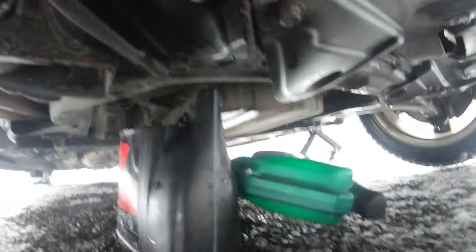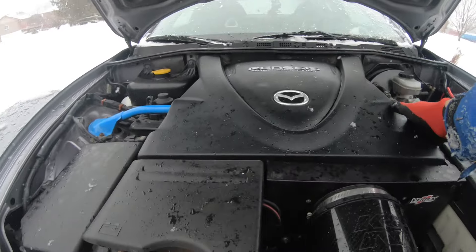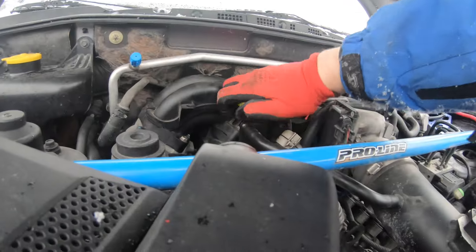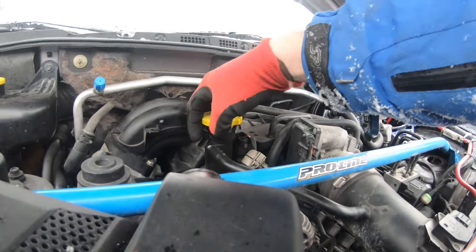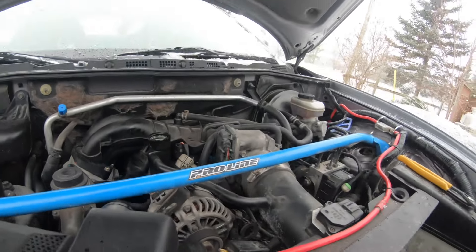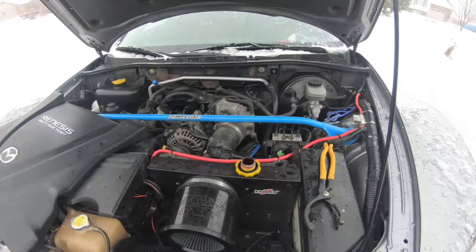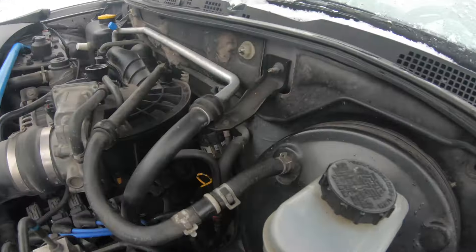I popped that 19 mil, draining into two little old oil jugs. Got to pop this puppy off — open this up for some extra capacity. Take the oil cap off, then we got to get to that oil filter.